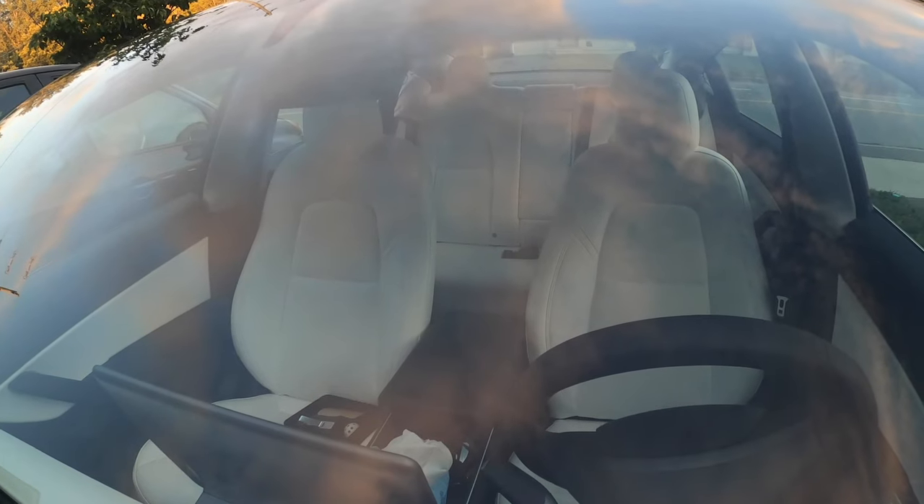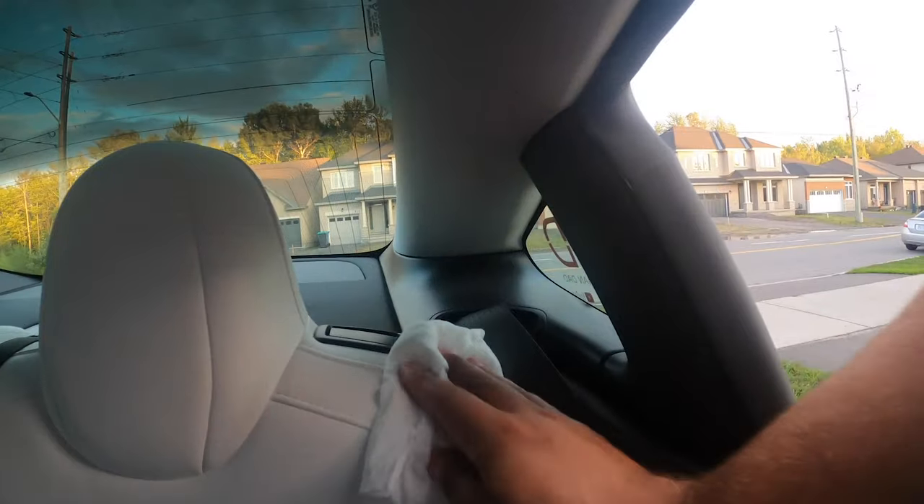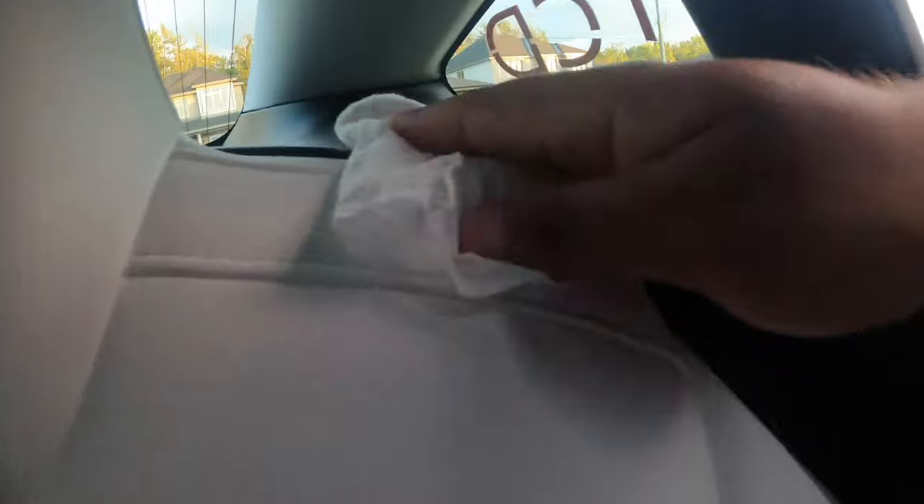My biggest pet peeve with this car is the little squeaking sounds. All my other cars had this as well, but I didn't pay this much money for my other cars. For the price I paid, I feel like that shouldn't happen at this price tag. Another thing — I love my white seats, but I have a line on my seat where the seat belt sits, and it looks like it's wearing through the faux leather. You can't really wash it off.